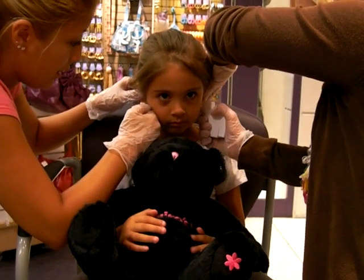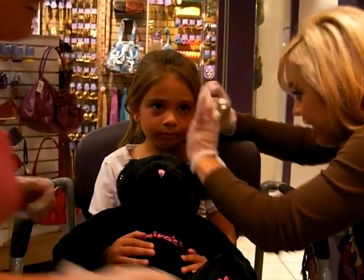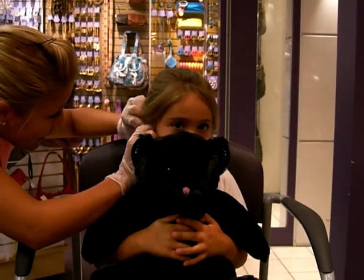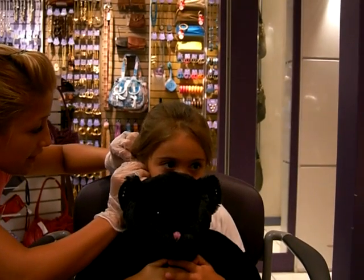Anytime you're ready. One, two, three. That's it? Yay! You okay? It is so good, I'm going to give you a latte pop and a sticker now.